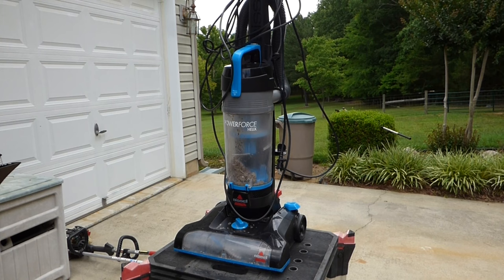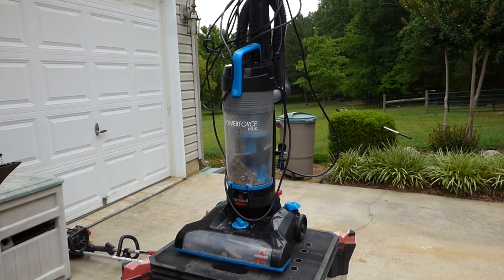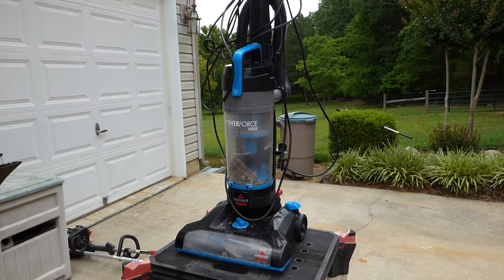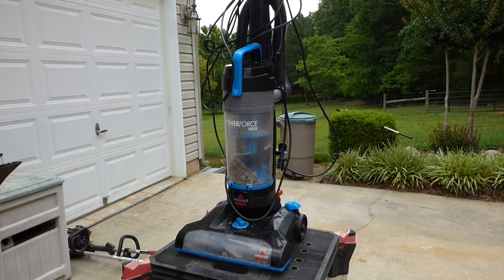I got this Bissell PowerForce Helix vacuum cleaner from a curbside. To be honest with you, I've never bought a vacuum cleaner. People throw them away because they get clogged or something simple. So I thought I'd just walk through this one with you and see if it works, and how I go about checking them out and how to fix it if it isn't working right.